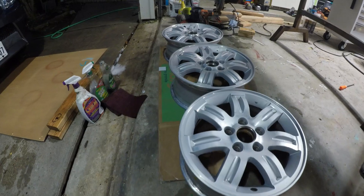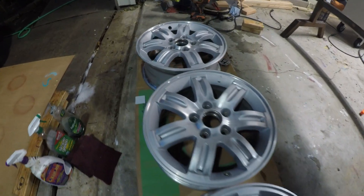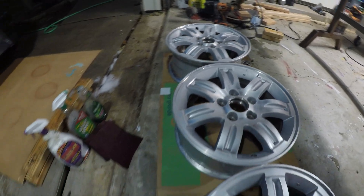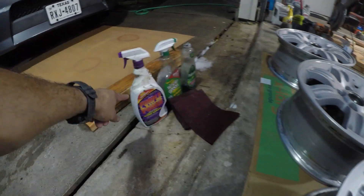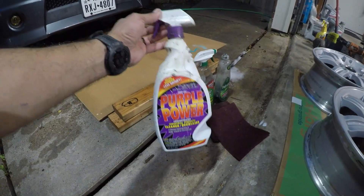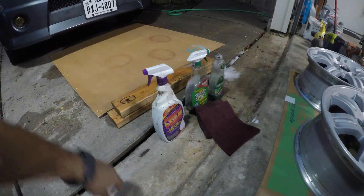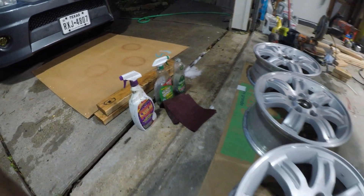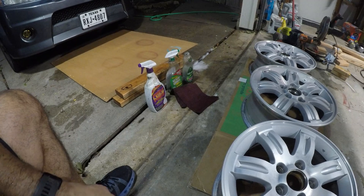Alright guys, the wheels are all washed up and cleaned up. Like I said in the other video, I did use the same stuff. The only difference is I used some of this purple power because it seemed to help a little more. The simple green was great, but the purple power really pushed the limits. And I got these huge red scuff pads — they were amazing.